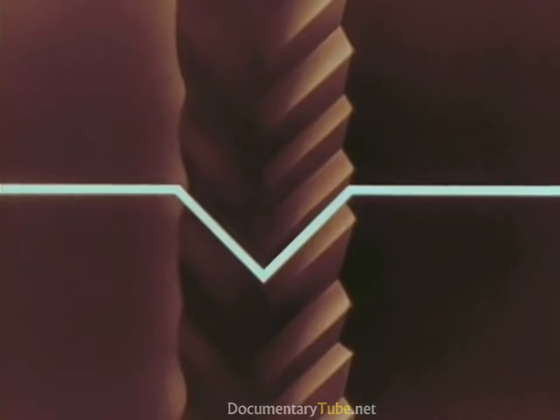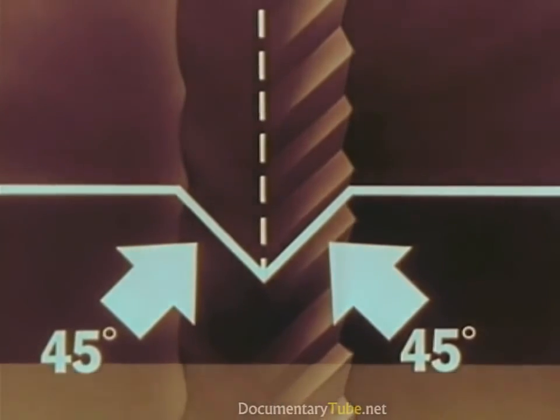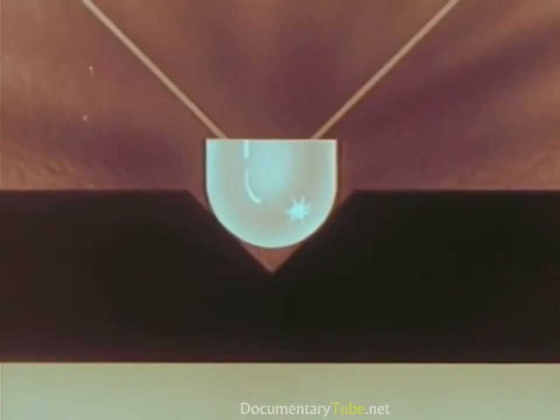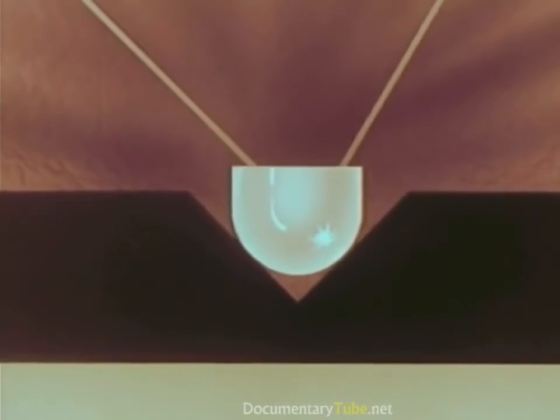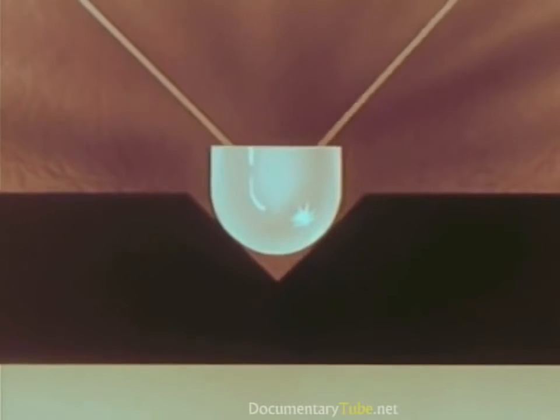Now let's take another look at our Living Stereo record groove with its two separate soundtrack impressions, one on each side. In cross-section it looks like this: a V-shaped groove, 45 degrees on each side. As the record turns with our Living Stereo stylus in this groove, the right side of the groove reproduces the sound from the left-hand section of the orchestra.